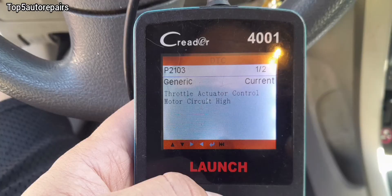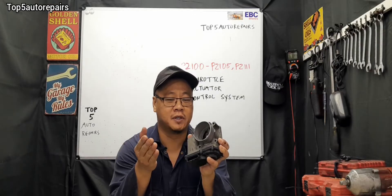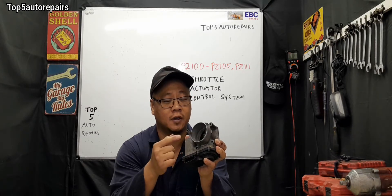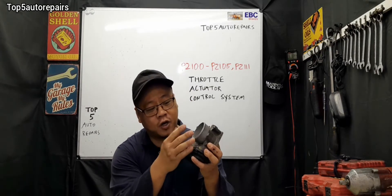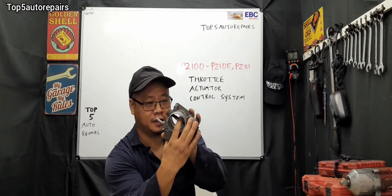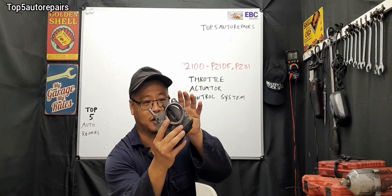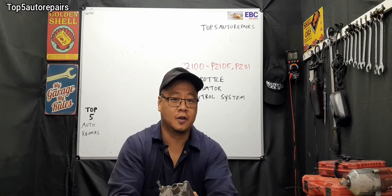For this vehicle it's triggering P2103. Some of the reasons why these throttle actuator control motors fail — number one is going to be carbon buildup. If there's too much carbon buildup inside your throttle body, it's going to make it much more difficult for the throttle plate to open and it's going to cause binding and trigger those codes.